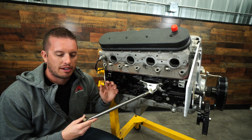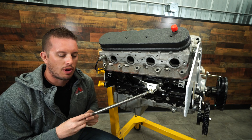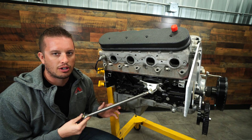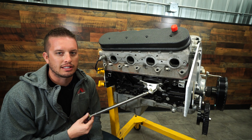We have these for small block Chevy, big block Chevy, LS, LT, and a variety of other platforms coming out. Definitely check them out on our website — I'll put them in the description. If you have any questions, give us a call or shoot us an email to sales@motionraceworks.com. We'll be happy to answer them as best we can. Thanks for tuning in guys, we'll see you next time.